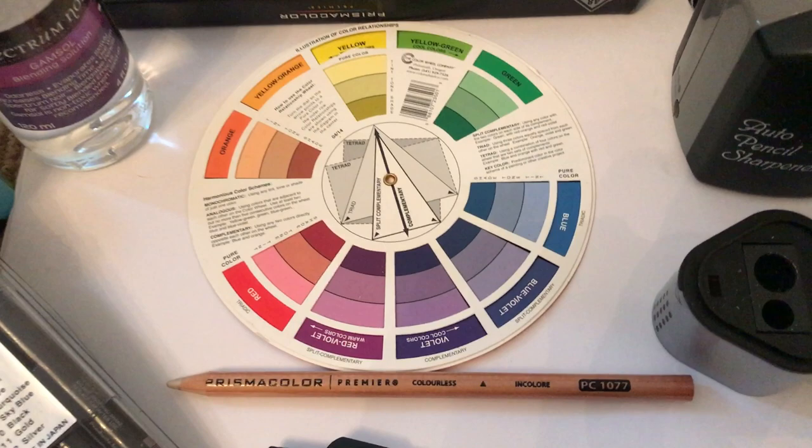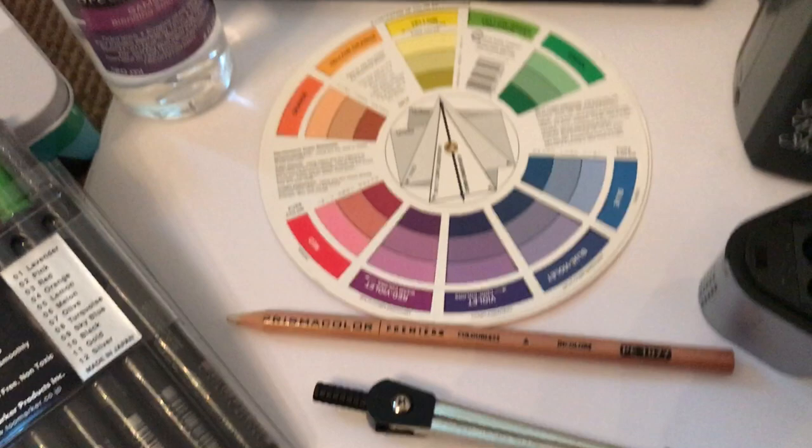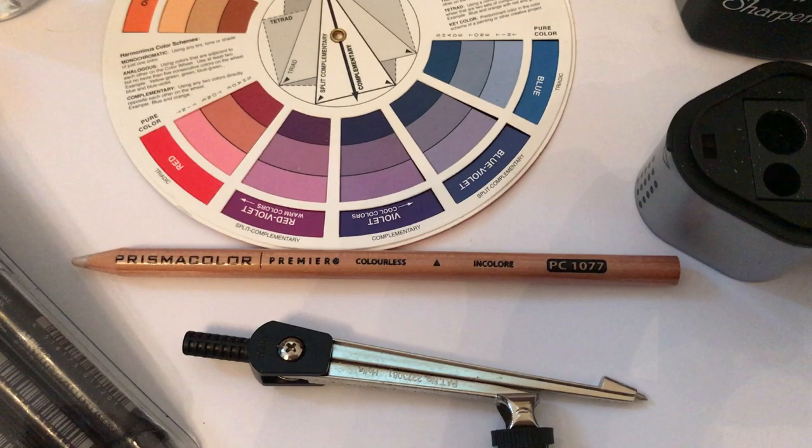Underneath we have a standard Prismacolor blender pencil and also a liquid called Gamsol, which you dab onto a cloth and use the same way as a blender pencil. To be honest, the Prismacolor pencils blend so well on their own that I haven't really used the Gamsol — I find the Prismacolor pencils and the blender pencil are more than enough.